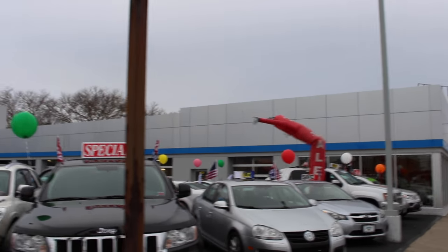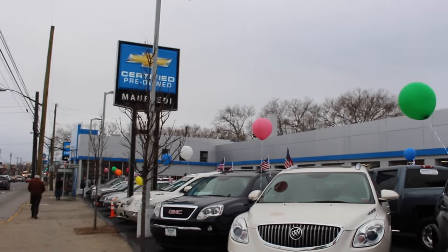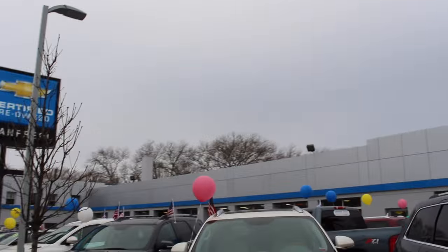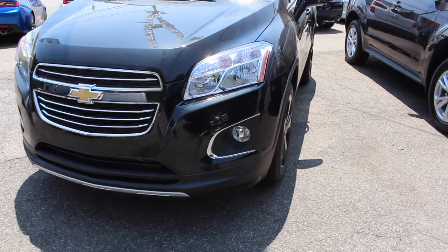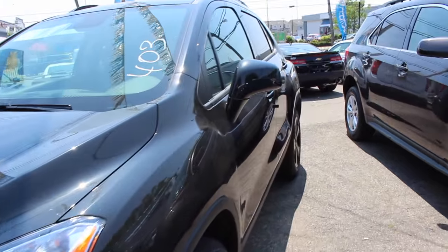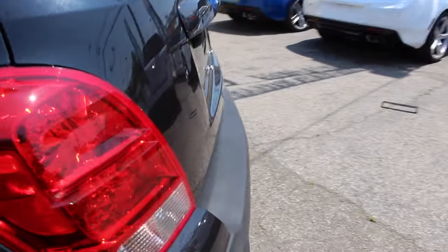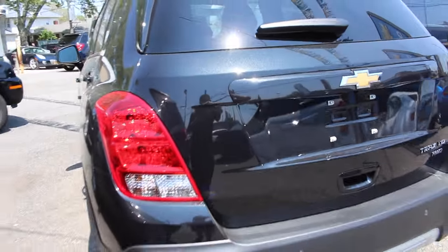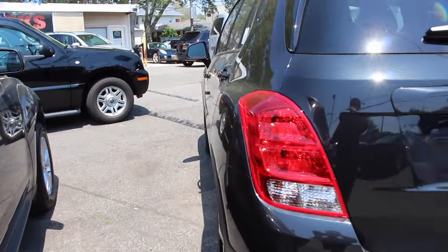A huge thanks and shout out to me and Freddy Chevrolet on Highland Boulevard of New Dorp Lane for letting me come down and video their vehicles. All their information will be in the description box below. What's up YouTube? Jay Malibu 0326 here. Today I bring you this brand new 2016 Chevrolet Trax LTZ all-wheel drive. It's going to be a full tour and start up of the Trax LTZ, and we'll go ahead and get started.